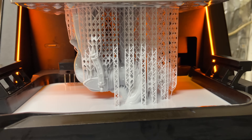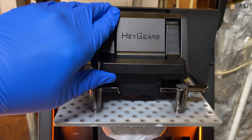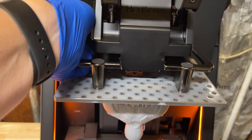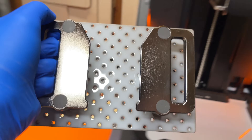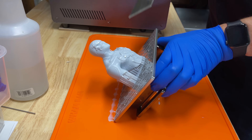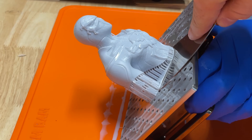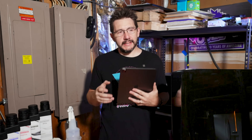When prints are done, it's just like any other resin machine. You unlock the build plate, bring it over to your work surface, and manually convince the print to release itself from the build plate.